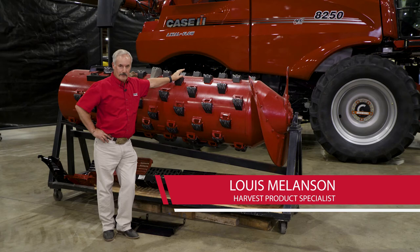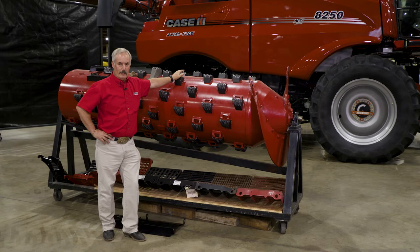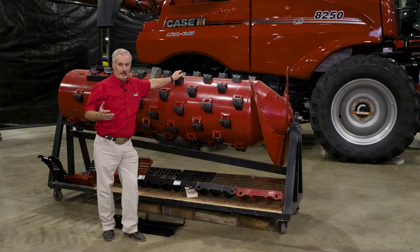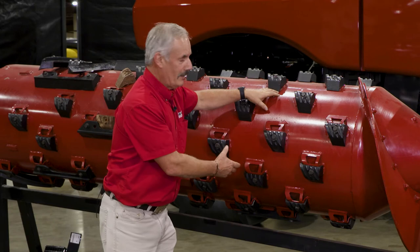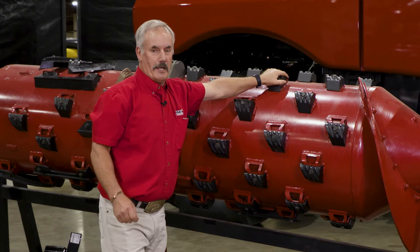Now let's move on to the threshing system. A couple of things to understand about how the threshing system actually operates. First of all, there are a couple of different versions of threshing mechanism. On all Axial-Flow combines, you can get a small tube rotor and a standard tube rotor. The standard tube rotor means the tube itself is bigger — 30 inches in diameter from here to the opposing rasp bar down below.